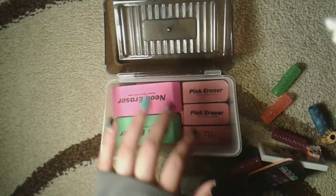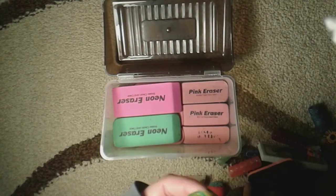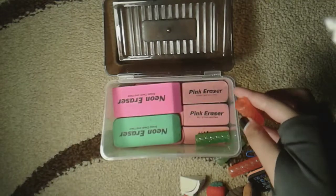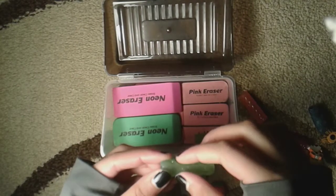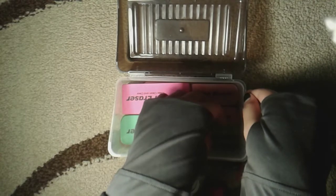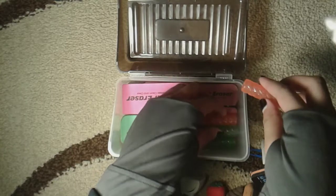There you go! Then you're gonna grab your little grippies for your pencils — just like these, the little grips you can write with. We're gonna put them here on the side. It doesn't matter what color you put there. I'm gonna do my colors here — my green, my orange. Sorry about the noise in the background.